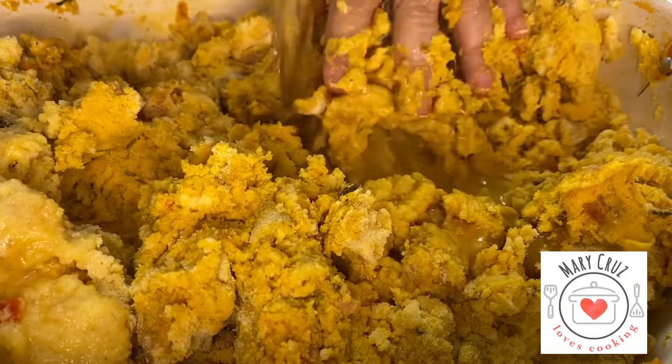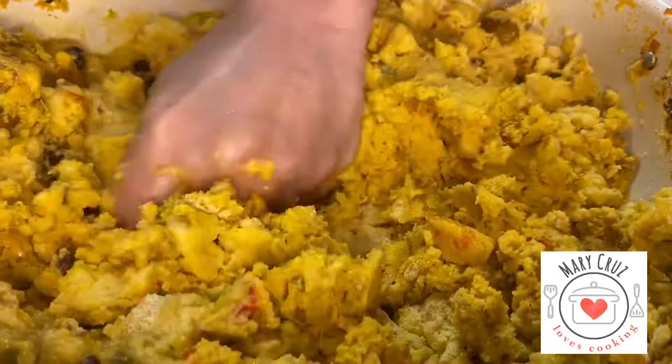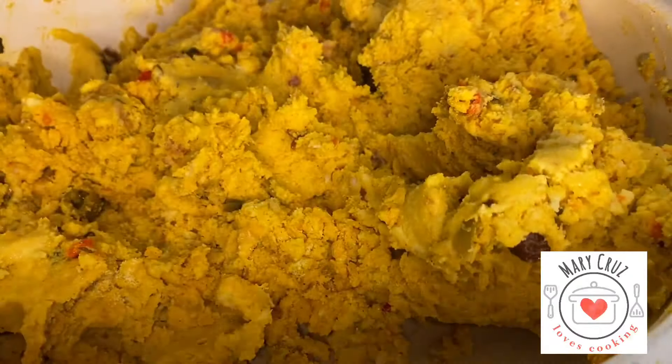La masa de bollito. We continue to mix a little bit, adding water. You have to have a soft texture and we have to eliminate all the lumps so that the dough stays in a good texture.